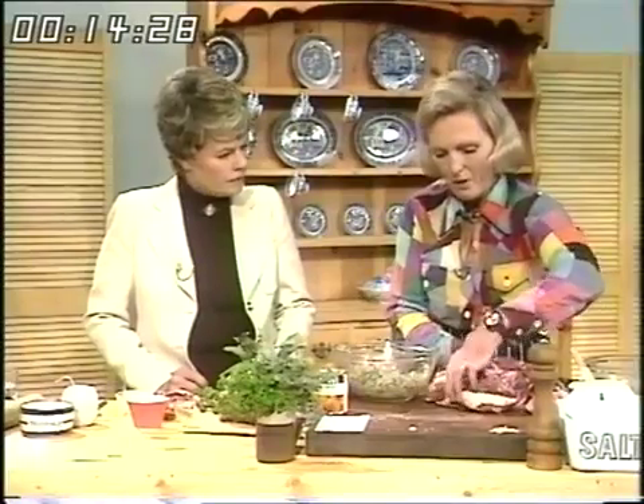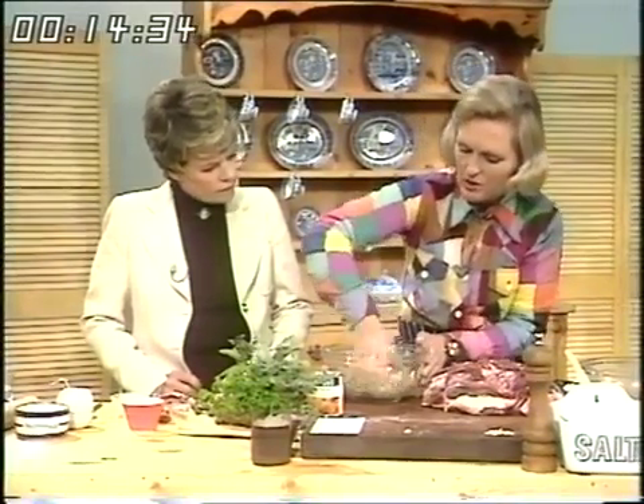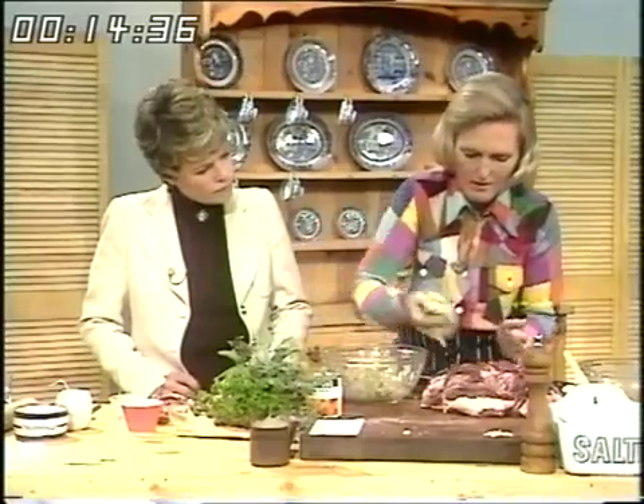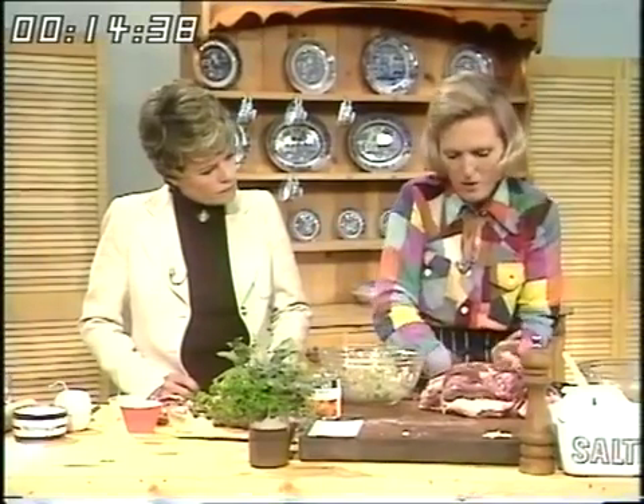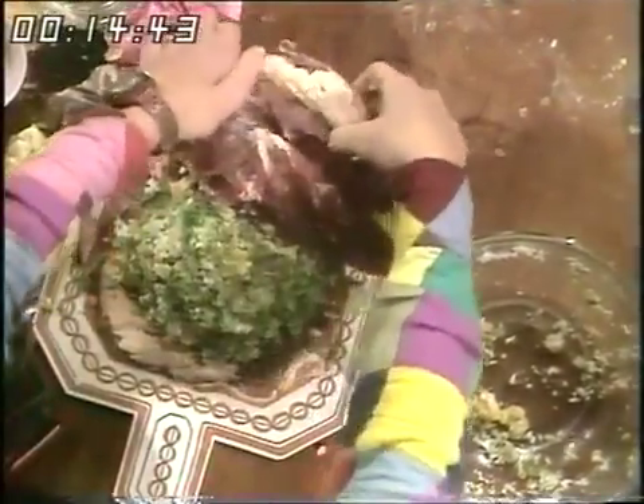So I've opened up — it's really sort of slitting the joint in half. I've opened it up and then I'm going to put this stuffing in. I'm just going to squeeze it together. There we are — it's nice and moist. Put the lid over again.